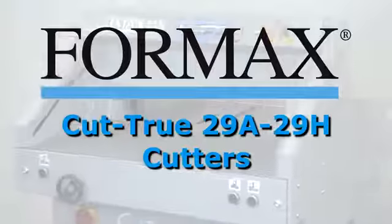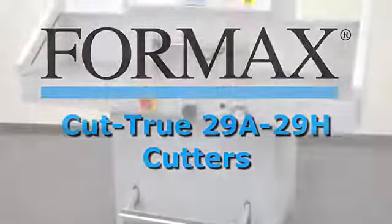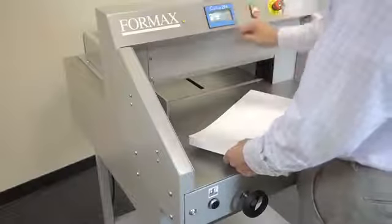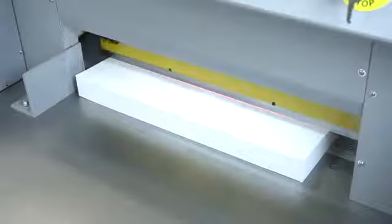Formax presents the Cut-True 29A and 29H Cutters. The Formax Cut-True 29A Automatic Electric Cutter and 29H Hydraulic Cutter provide precision paper cutting for sheets up to 20 inches wide.